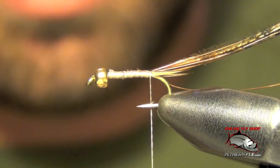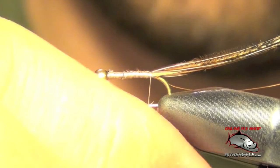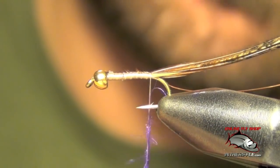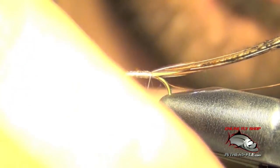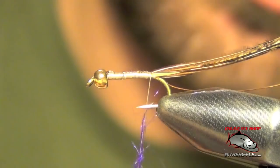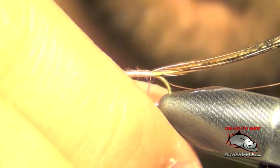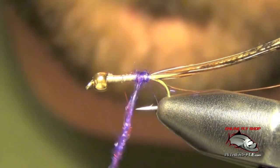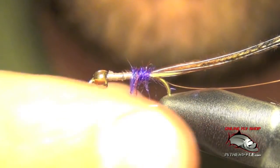Now we're ready to dub the body. We're just going to use some purple ice dubbing. You've got to be careful not to overdo it on this fly — you can get very carried away and make it too shaggy. You just add enough to coat the thread. Usually I just add little by little, starting with a small amount and slowly building it up as you move forward.